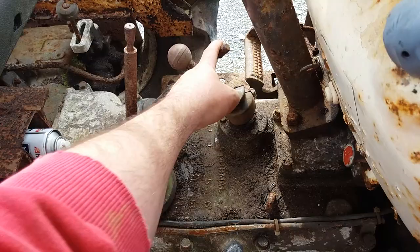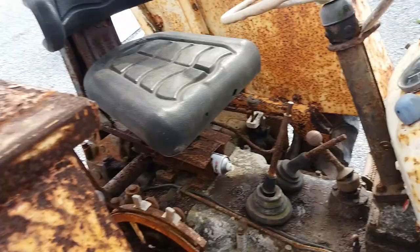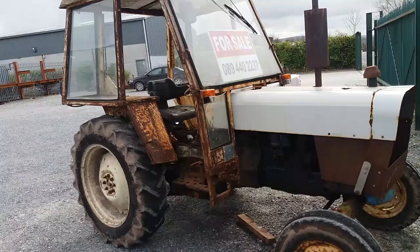The crawler box they said was fitted mostly for working rotivators and such where you needed that bit slower speed. This tractor came out of a garden center and they had 28 inch rear wheels on the back to reduce the speed a little as well. This is not the original cab — this is a cab off a Zether tractor.